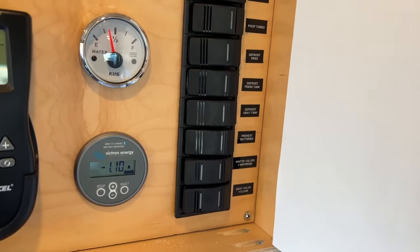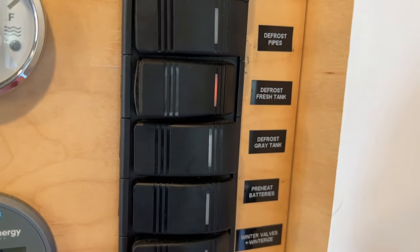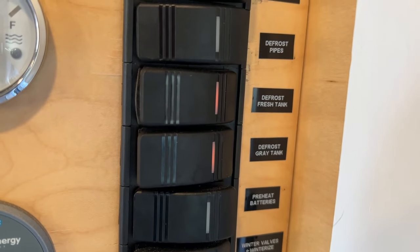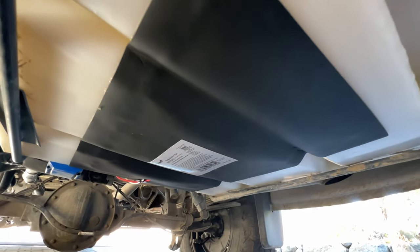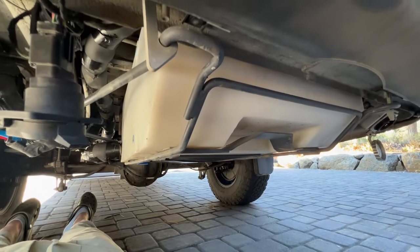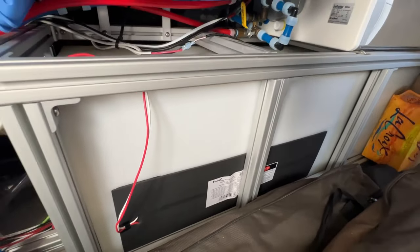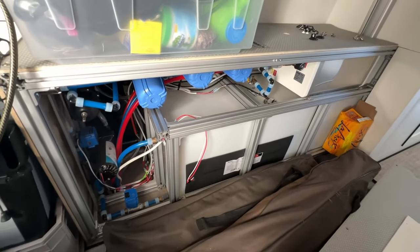Thing number three is very similar to the heat tape but for the tanks themselves. I actually have two different tank heating pads — one on the freshwater tank and one on the gray water tank. The gray water tank is outside so it definitely needs to be heated if you ever want to thaw it out in case you need to drain it. My freshwater tank is on the inside of the van, but having a heating pad on that freshwater tank makes it so I can heat it up faster when I'm starting on a camping trip.